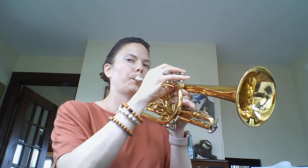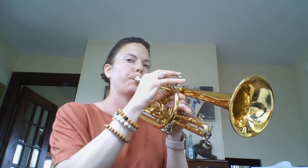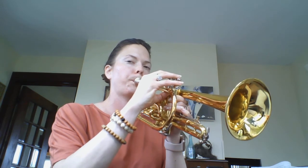So here is the trumpet three part of the fight song.